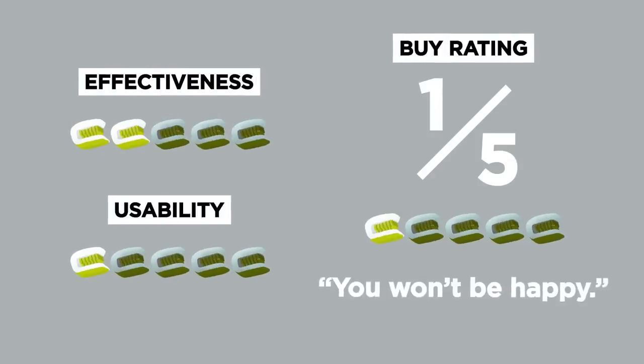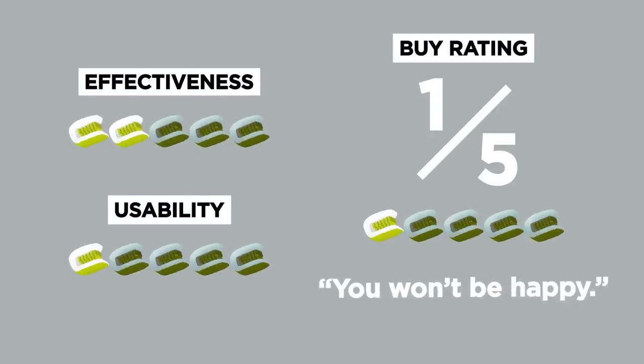In terms of a buy rating on a one to five scale, I would give this a one out of five. I don't think you're going to be happy with it, and I don't want you to be cleaning up blood along with your barbecue sauce. I will not be seeing you near my sink anytime soon.